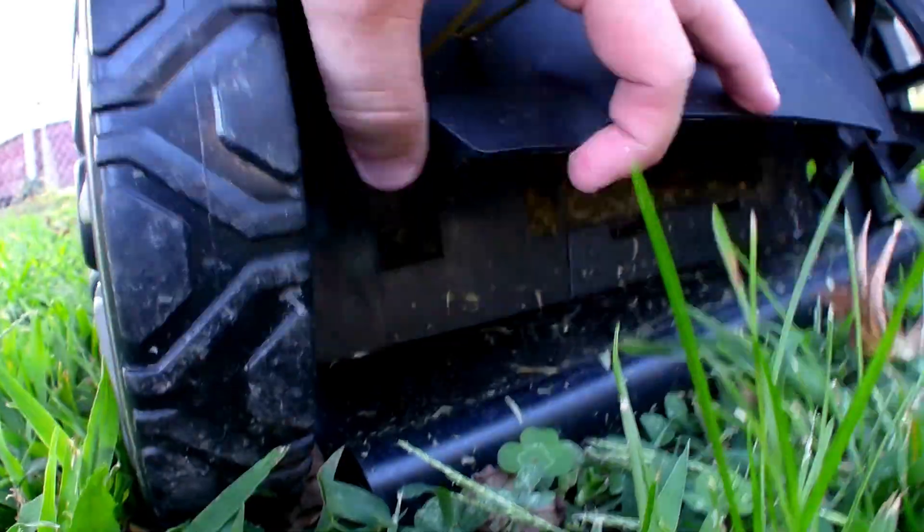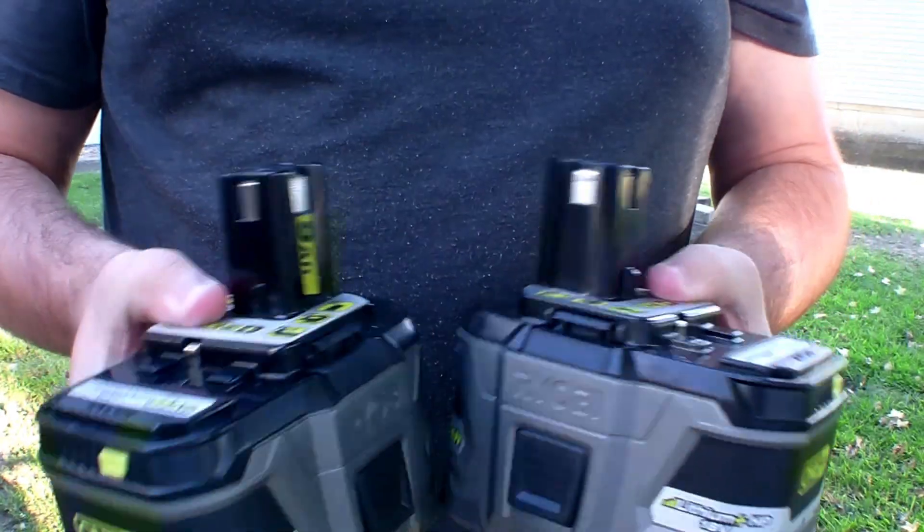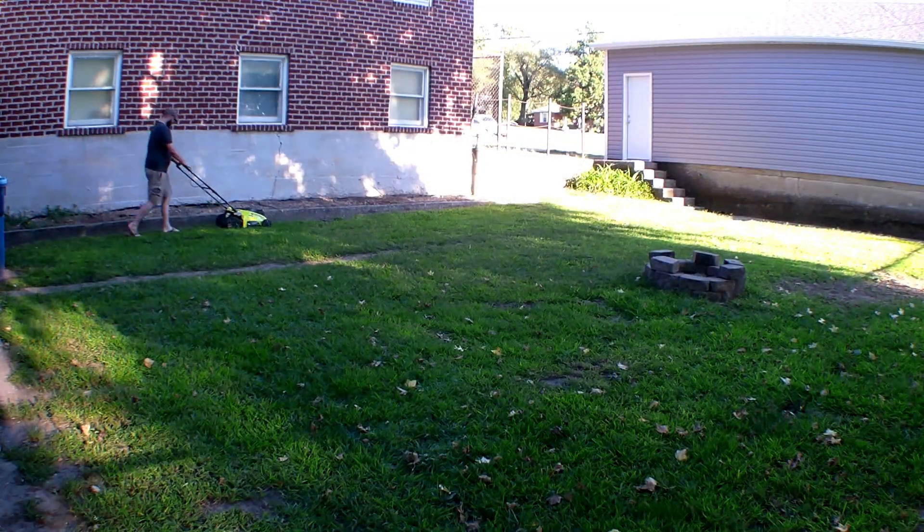This is just how far I kept the flap open — I find that it throws the grass perfectly at the ground this way. And yes, I will be using 9 amp hour batteries today.